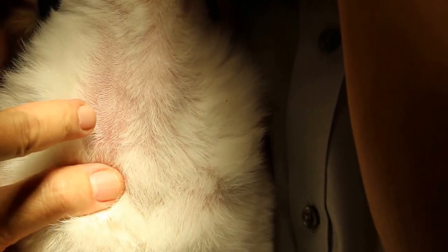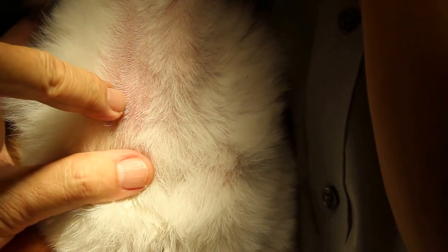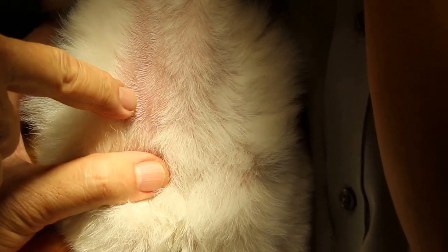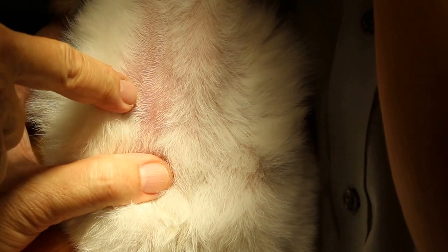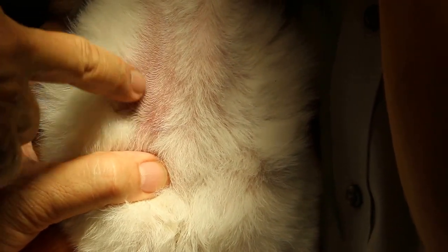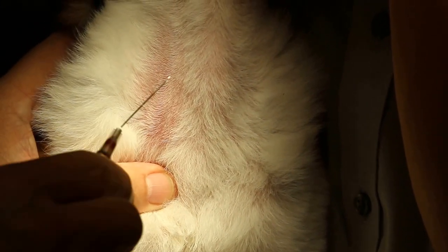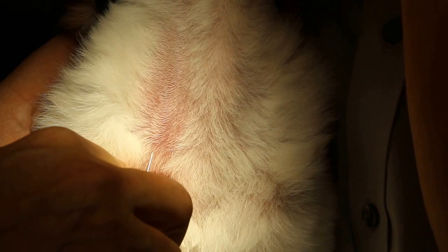So bend the needle a bit. If you can see — it's good — you can actually see there's a swelling. Do you see the swelling? There's a bit of swelling here, so there's the jugular vein. And this is the same thing for the cat also. So for the cat too, this will be the jugular vein.